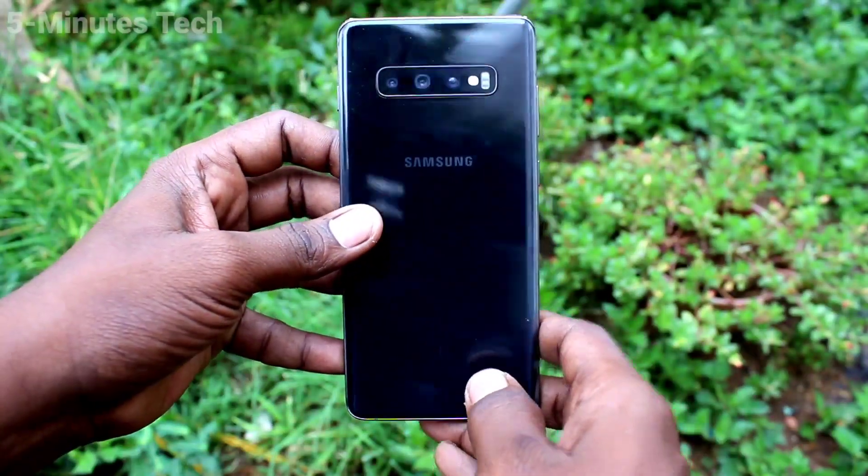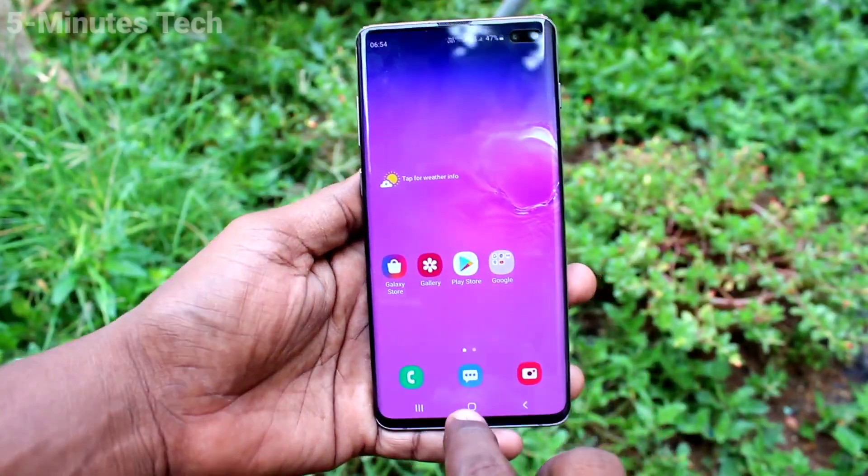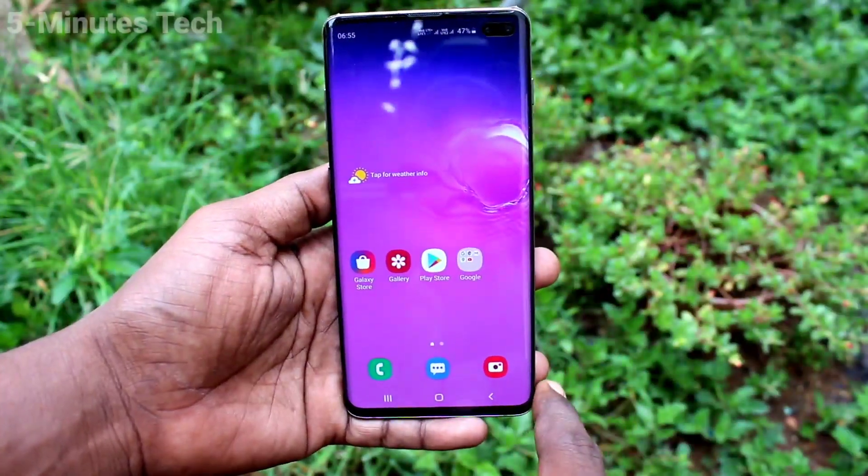Hi friends, this is Fireman's Tech YouTube channel. Here is the Samsung Galaxy S10 Plus smartphone. In this video, you will learn how you can set dark mode on your Samsung Galaxy S10 Plus.